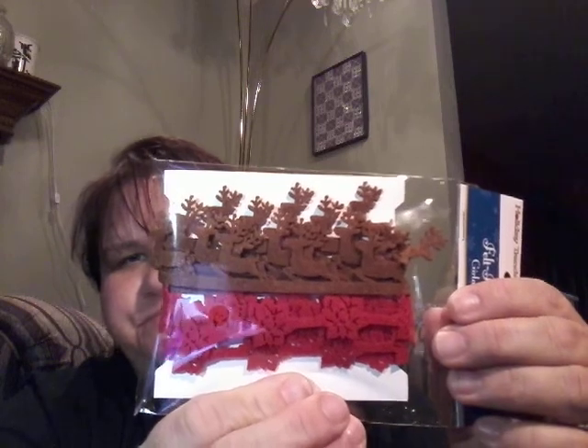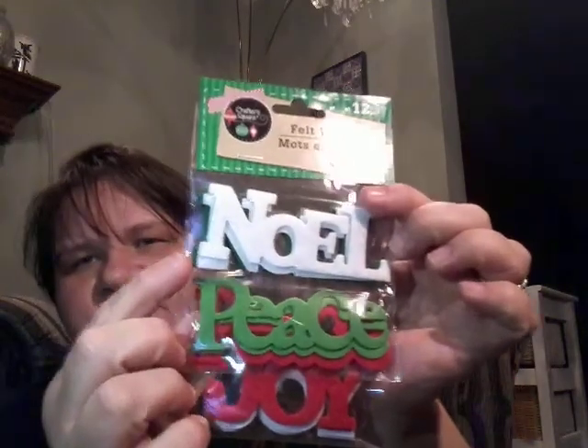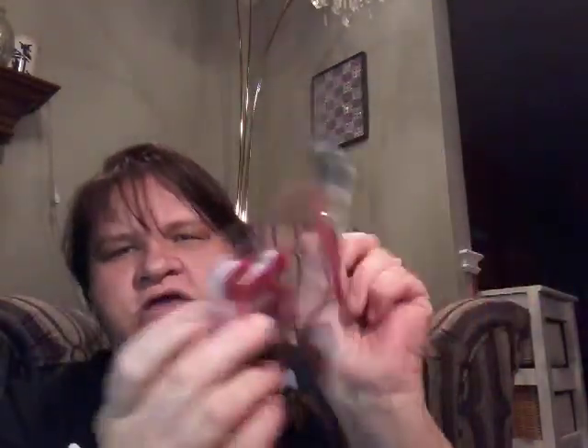Then I got some of this felt border or garland. These are the reindeer and the poinsettias — I think that would make great little borders. And then I got some of the trees and the little houses and there's some snowmen in between. So those are cute. And I got the words Noel, peace, and joy. They are adorable. And I had one more — wish, merry, and joy. So I guess there's joy in both these bags. Well, you can have too much joy, right?